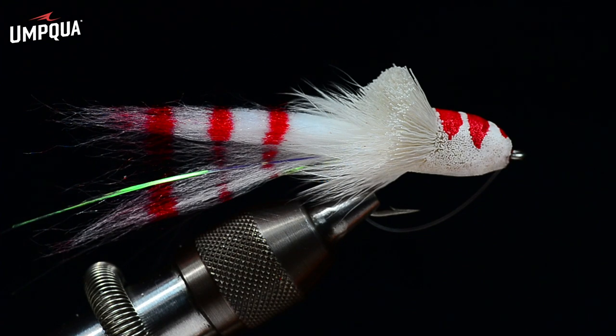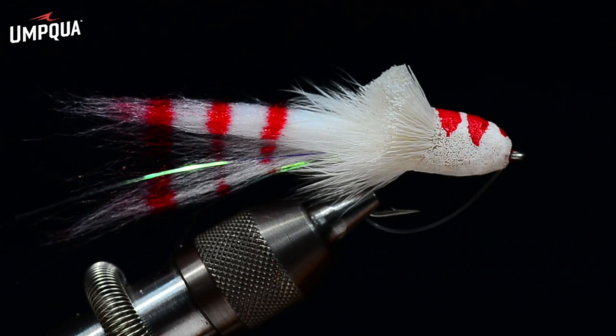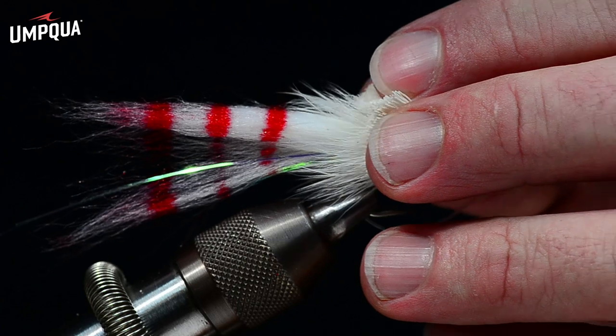There are a few little tricks to this fly, and while it's not that complicated, it's going to take me a while to do it. So if you have the patience to stay all the way through, I applaud you already. On hair bugs and deer hair stuff, I really never try to hurry — that's the worst thing you can do. They're really fun flies but they do take a ton of practice. Without further ado, I'll get started.